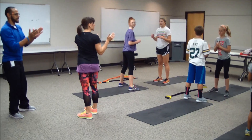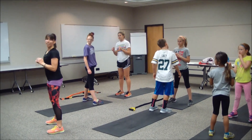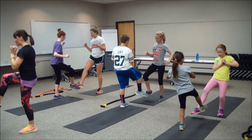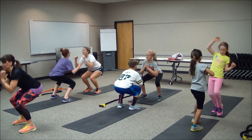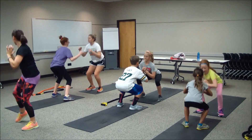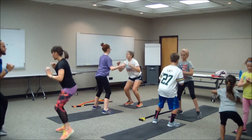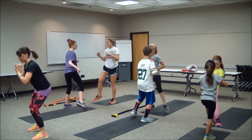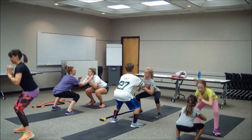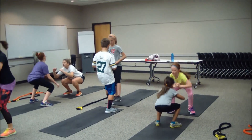Get a little bit closer to each other if you need to — this is going to challenge our balance too. Look at each other — ready? Three, two, one — inhale squat, exhale opposite feet tap, side to side. Squat, tap — good, you guys are good at this one. Inhale, exhale, come on up. Looking good — about halfway, keep working. In five, four, three, two, and one.